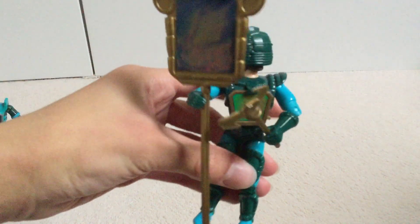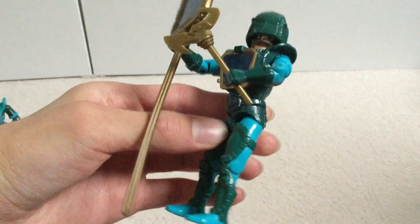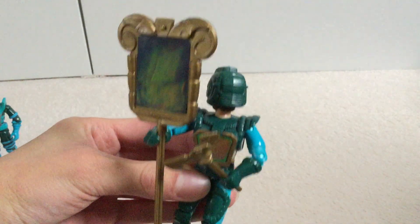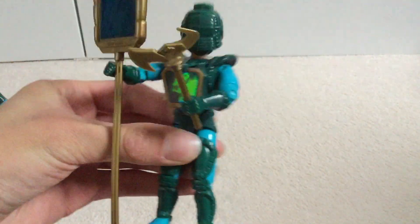Here's Darkstorm — he's the leader of the Darkling Lords, and he's got a green and sort of sky blue colour scheme going on. As you can see, they all have the holographic feature there, and the staffs, which are gold for the Darkling Lords and silver for the Spectral Knights. They are one inch taller than your standard G.I. Joe-sized figures, but they do have the same articulation.